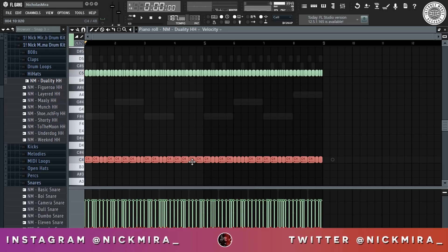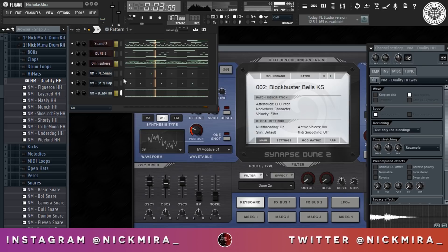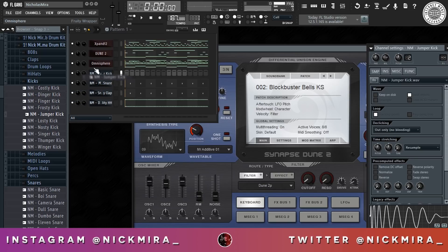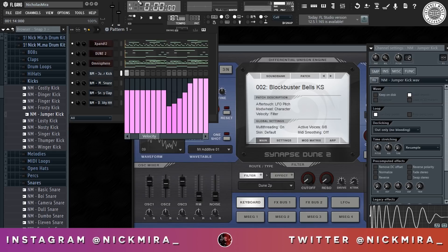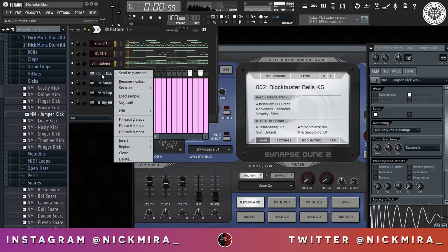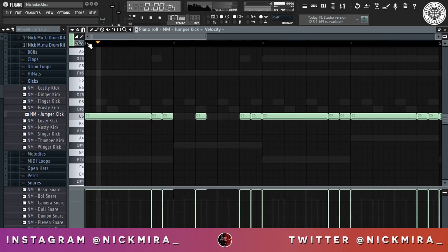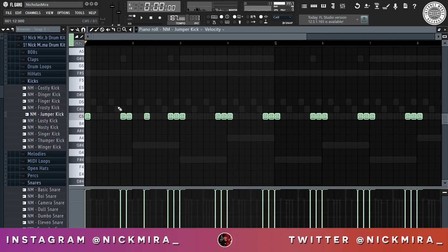I'm gonna turn the velocity all the way down. Next up we have our kick, and for our kick we're gonna do some double hits here and there — I'll show you what I mean. Right here, that's how I want it.